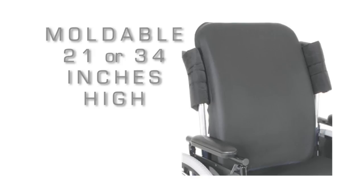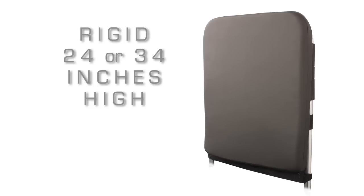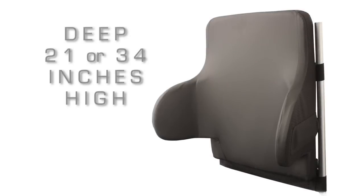The moldable, which is 21 and 34 inches high; the rigid, which is 24 and 34 inches high; and the deep, which comes in a 21 inch and a 34 inch high version.